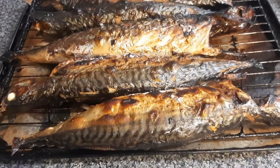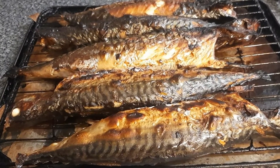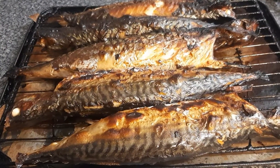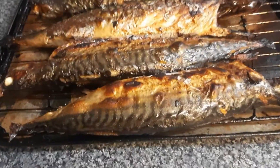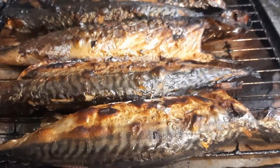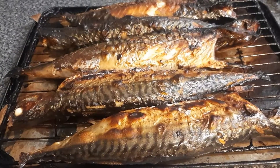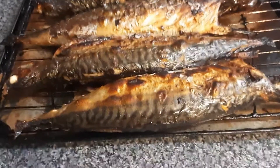Our fish has been grilled for almost 20 minutes now. It's so delicious, it tastes so nice, it's so simple and very easy to make. Thank you so much for taking your time to watch this video. God richly bless you and I'll see you soon in my next video, remain blessed.